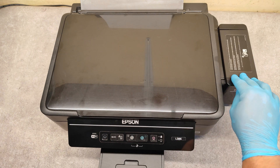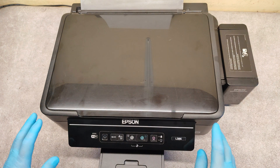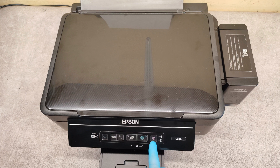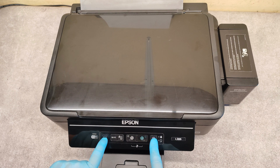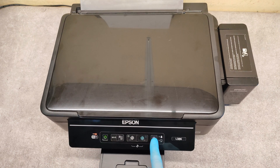When the printer is off, press the stop button and hold it, then press and hold the on button and release it when it starts flashing, then release the stop button.